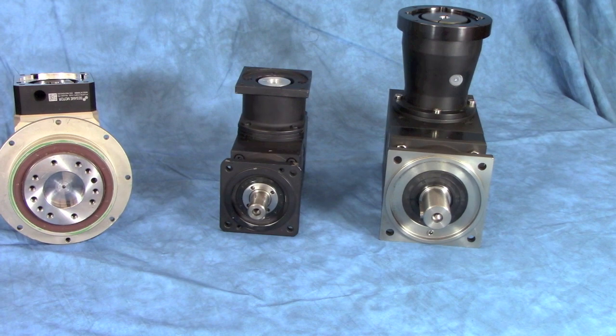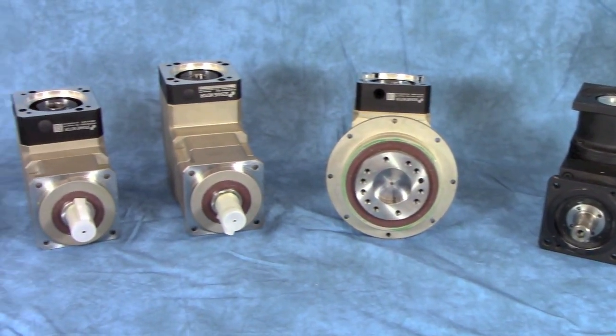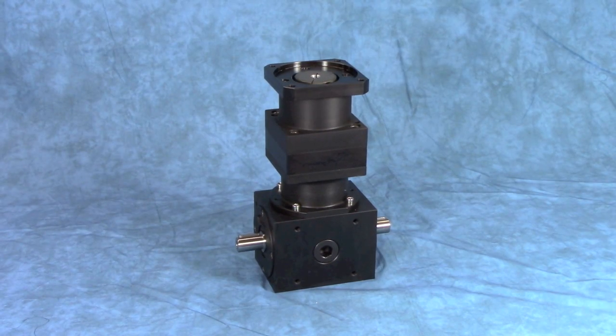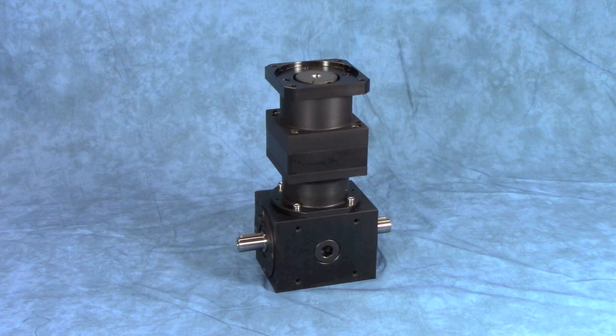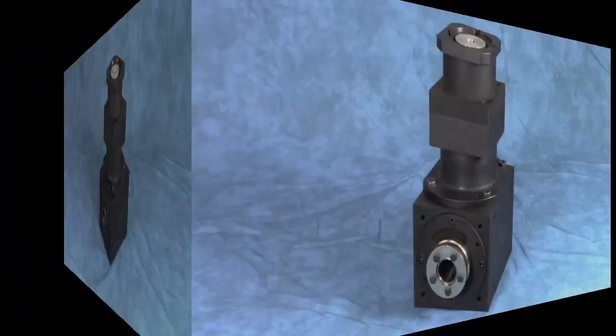For more demanding applications, we have several bevel planetary designs. This gives you the most torque in a small package. We also have a planetary first into a bevel design. This allows a little higher speed capacity on the input side and a bit more versatility on the output, with dual output shafts, hollow bores, and other options.